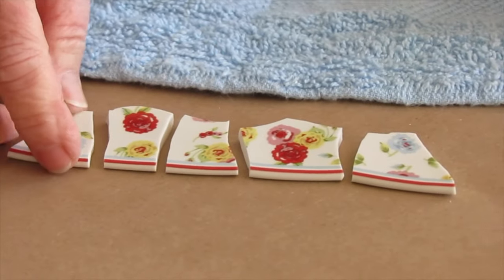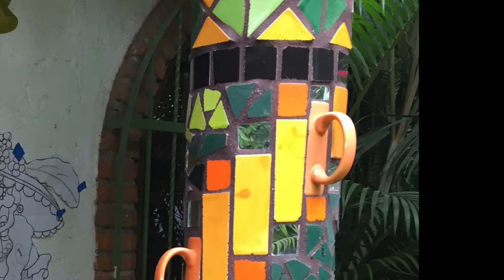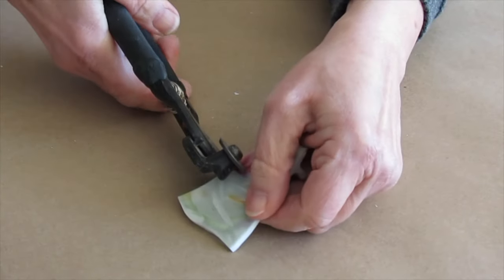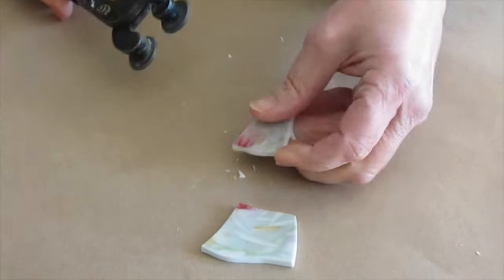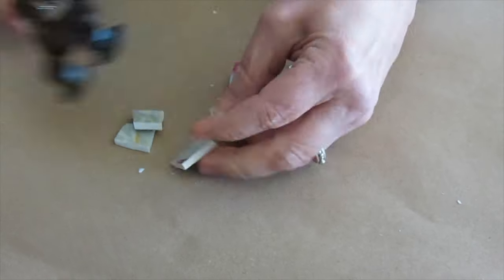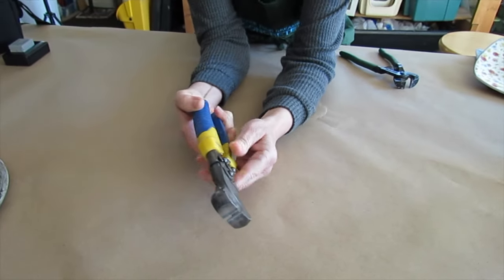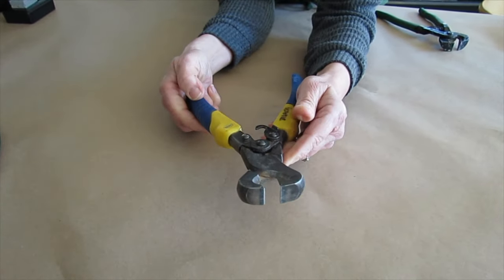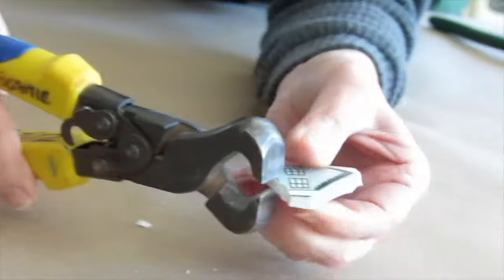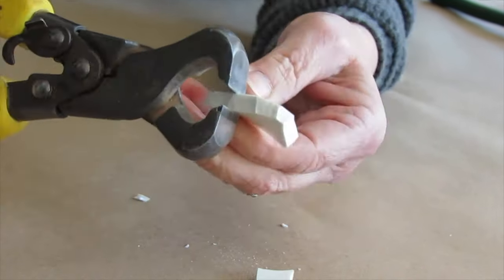I find plates easiest to process into mosaic material, although bowls, cups, and handles can be fun. Obviously thinner, more delicate porcelain plates will cut easier than a thick ceramic platter. Countless factors dictate how easy or difficult it's going to be to break the plate down to usable pieces — you just have to experiment. These nippers are manufactured for the tile trade and are relatively inexpensive. The jaw has to be close enough to nip the plate; I recommend placing the jaw on the edge. Once you have that first crack, the rest will follow in short order.